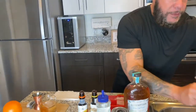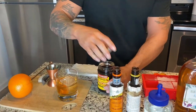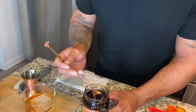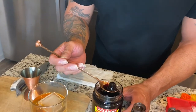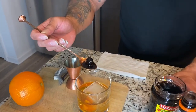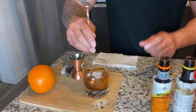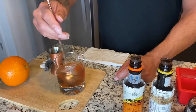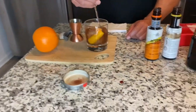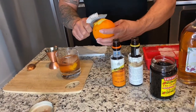Now I'm going to grab one of my Luxardo cherries. Besides the cherry itself, I also make sure to grab a certain amount of the juice because it gives it a different type of flavor, and I put it in there. Then stir, stir, stir — it took me a minute to learn how to stir with this tool, but I got it. A nice little stir, and I finish off with another small peel of orange.